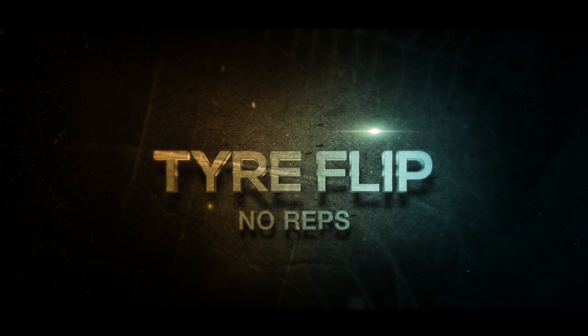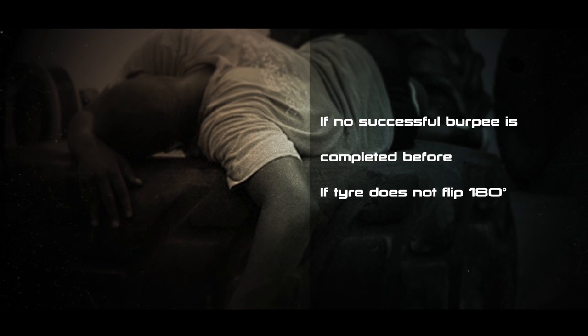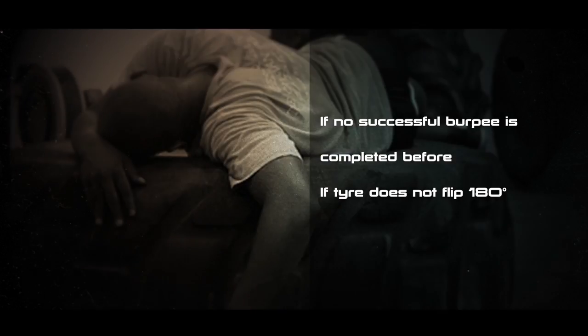Tire flip — no reps. If the athlete does not complete a successful burpee and still attempts a tire flip, or if the tire does not flip 180 degrees.